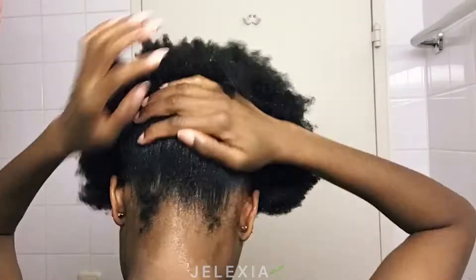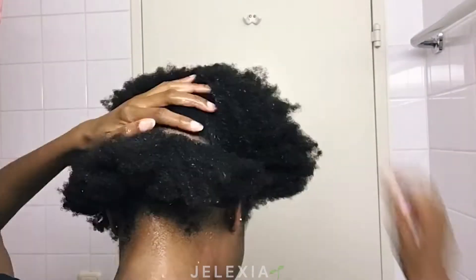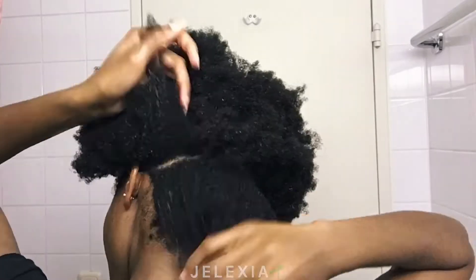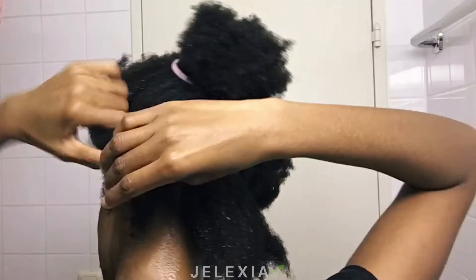Follow by wetting your hair. I prefer using distilled water which I warm up in a cup inside a bowl, because I've experienced that my hair loosens up better when I apply warm water.